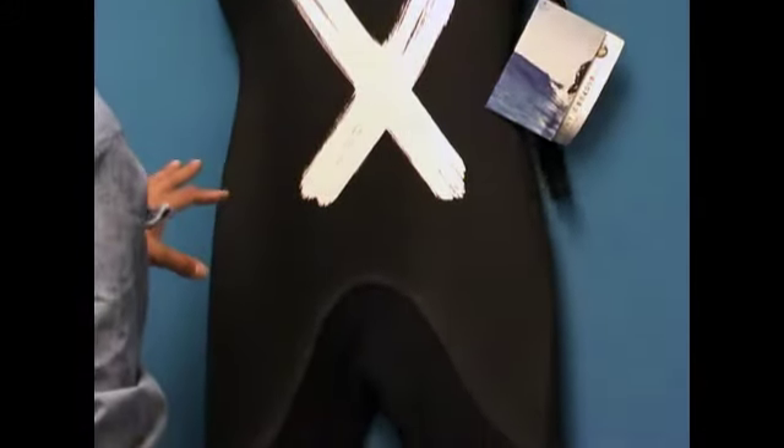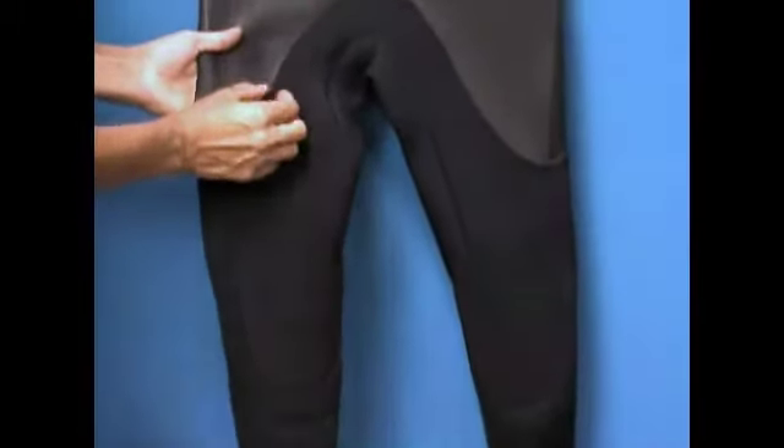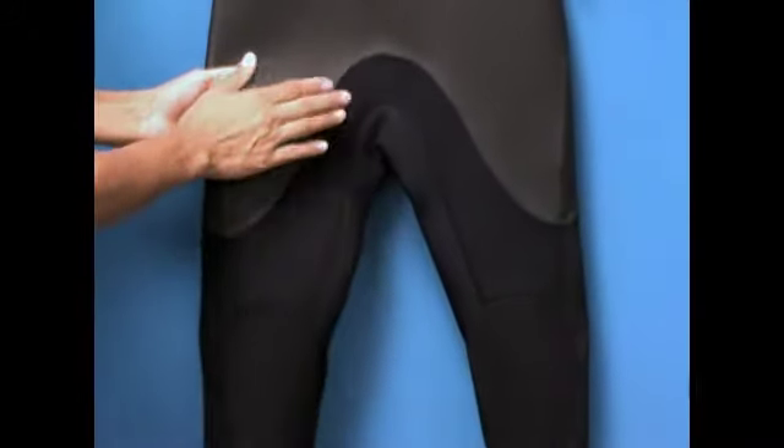This wetsuit is actually a glued and blind stitched 3mm wetsuit. It's 3mm neoprene throughout the suit. The suit was first glued together and then stitched, so it's a sealed, watertight seam.